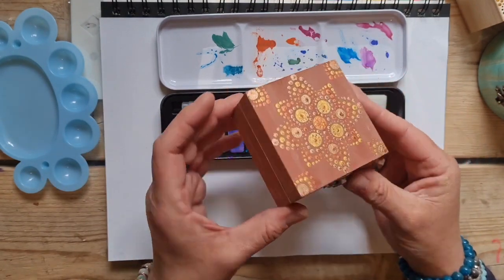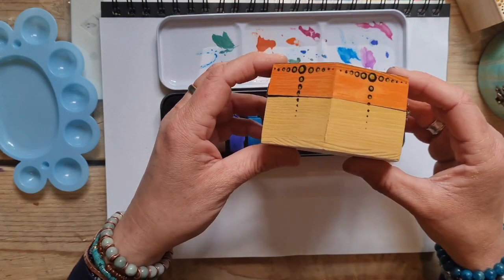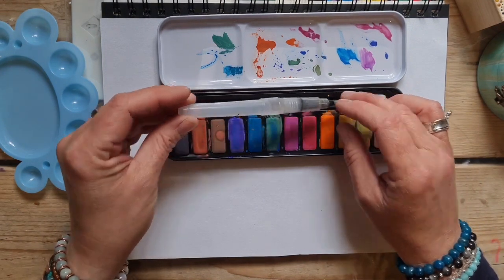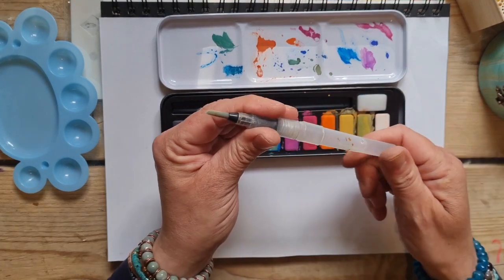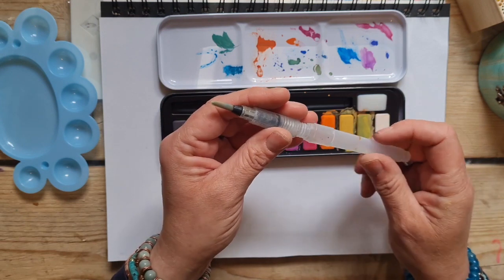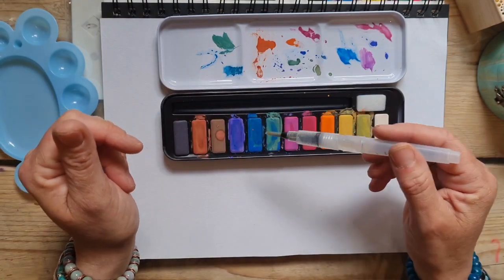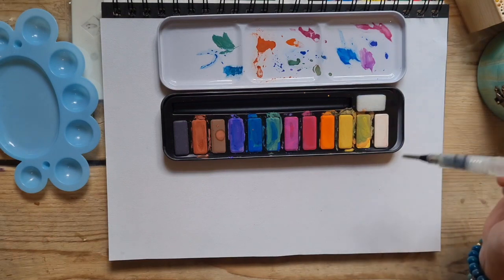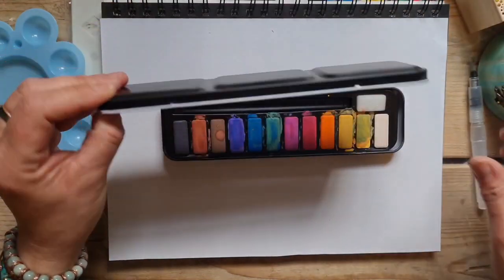I've used this ochre color here to give this box a bit of a lift, and you can see how strong those pigments are — really good. The other addition to this kit is this water pen or water brush. You put your water in the bottom here, and it allows you to graduate your color — pick up some blue and keep brushing, then squeeze more water through to get a lovely graduation of color. A really useful addition and a real bonus in this kit.